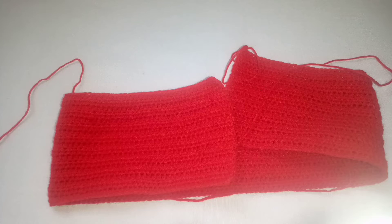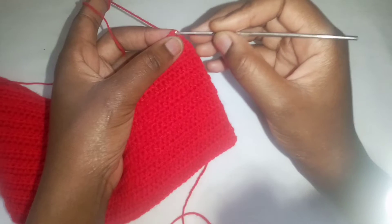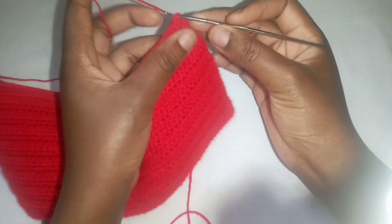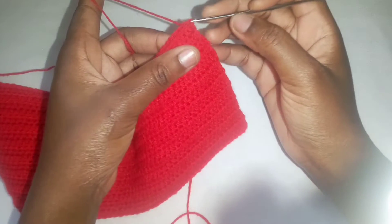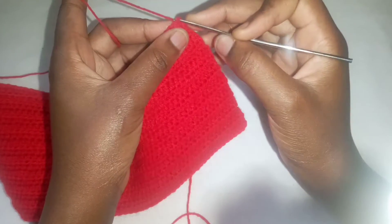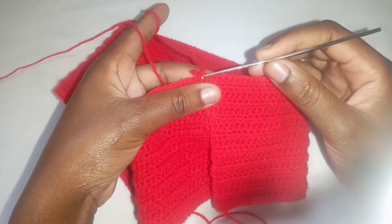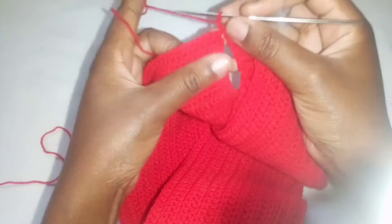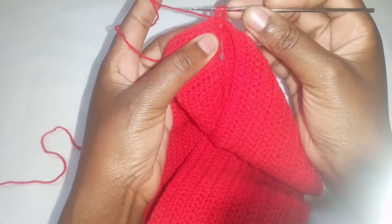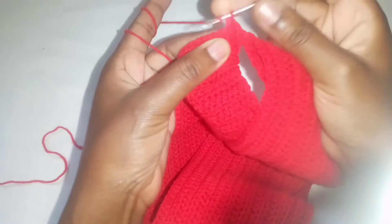I'm done making 14 rows and at this point my work is four inches. From here we'll join the two ends, so set your hook on one end and then insert it on the loop on the other side and pull the loop through. Make two chains. In the previous row we were moving towards this side, so now you'll turn your work and make a half double crochet in the second stitch from your chain two.